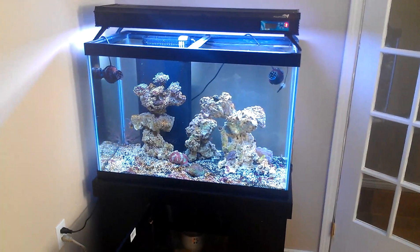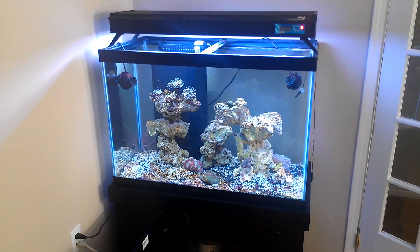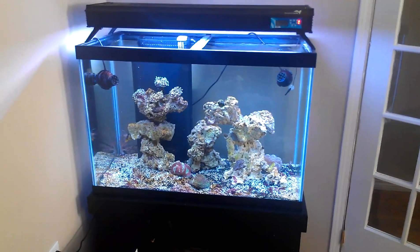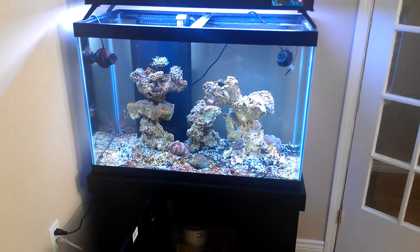Hey guys, I just want to give you a quick update and a little tour of the tank. So what I'm running right now on the tank — I'm running a 4-bulb Aquatic Life T5 high output setup. It's got its own low timer. It works really well. I haven't really had to tweak much of the timing on it.